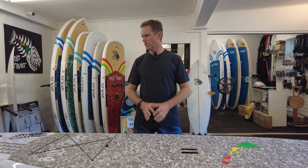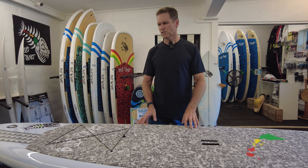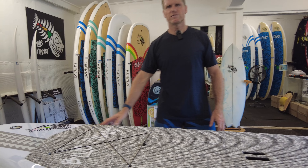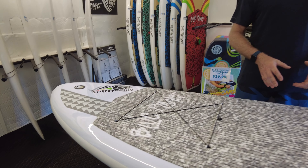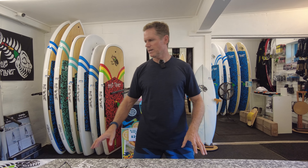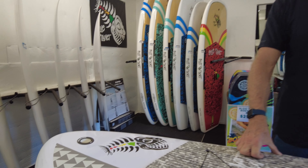Another difference on our newer boards: the gray ones have the white deck. We found that the bamboo finish over time, if you leave it out in the sun a lot, it does fade more and the clear coat can peel off a little bit. So by using the white finish it's much more UV resistant and lasts longer in the sun.